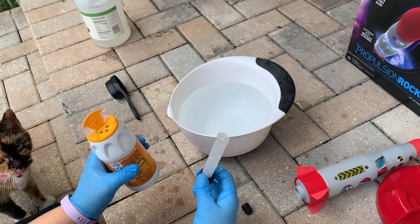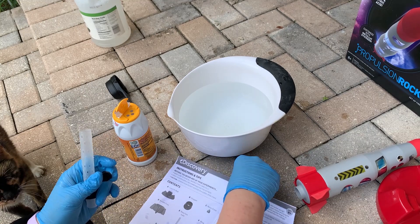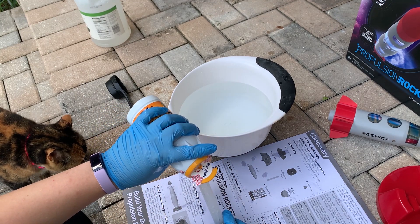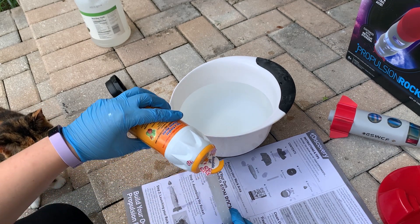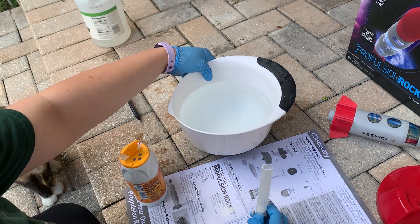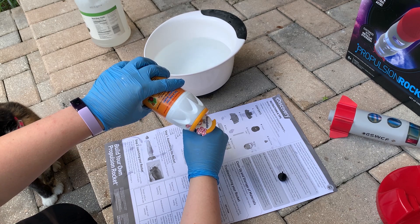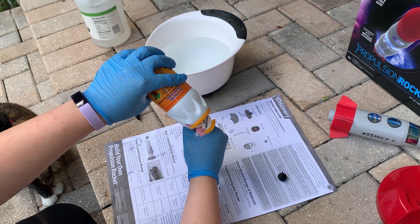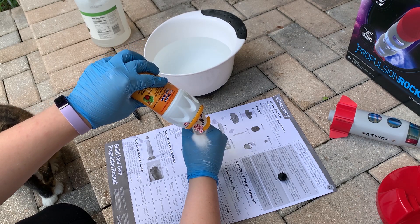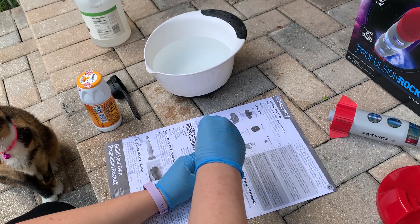Remember to use baking soda and not baking powder. Fill it all the way, and then you want to add your stopper to the top, just like that.